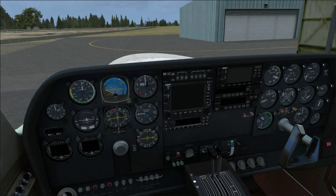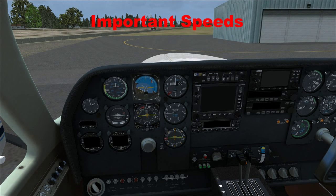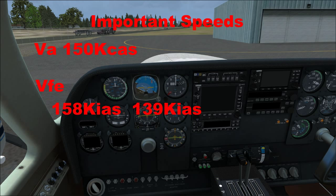Let's go over the different speeds. Maneuvering speed at max takeoff weight of 5,500 pounds at sea level is 150 knots calibrated, or 148 knots indicated. Maximum flap extension speed (VFE) is 158 knots for the first notch and 139 for the second notch. Maximum gear operating speed is 138 knots — these are important speeds we need to know.